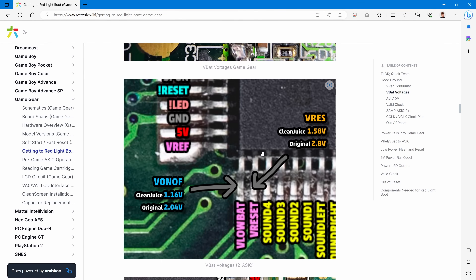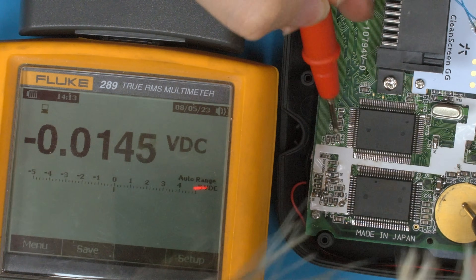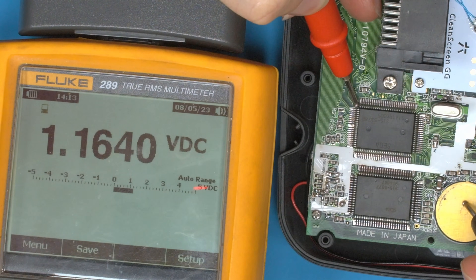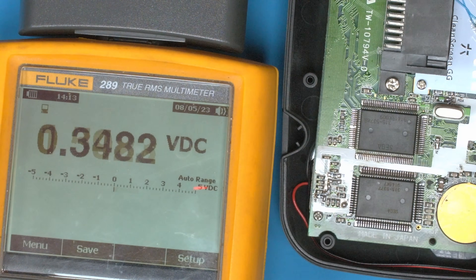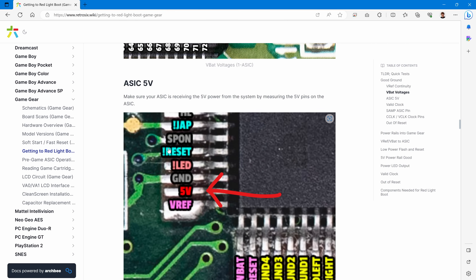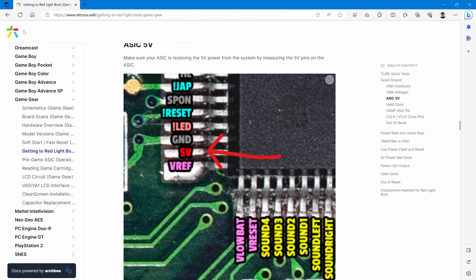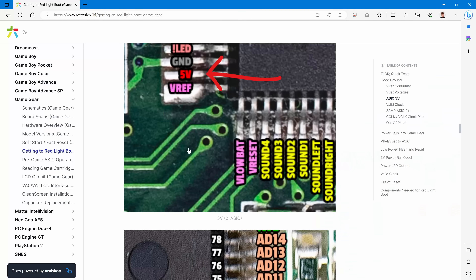Now we check the ASIC pins — the bottom left and the inner pin on the two-ASIC version — and we should see similar 1.16V and 1.58V readings. Probing those: 1.16V and 1.59V confirmed. So VREF, VRESET, and VON/OFF are all making it to the board and all valid. We also verify we get 5V to the ASIC, which we do. The guide makes this easy to follow picture by picture.